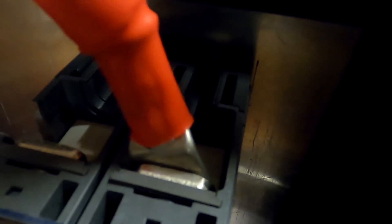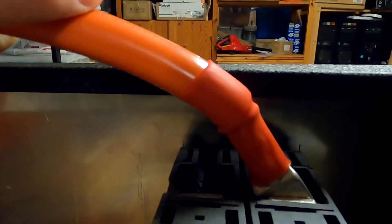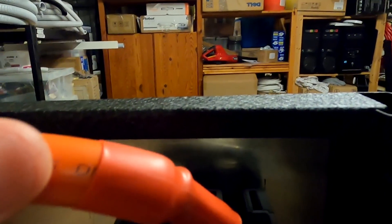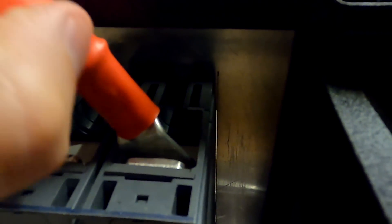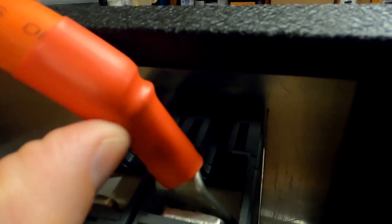The cable can only move to a certain degree before it hits the middle isolating wall, and that's basically the maximum I can bend it. I need to force the cable down so the lid still fits on the shelf later. We get a sharp bend where the cable exits the cable lug — it's not ideal but it's totally okay. I would really like one of these elbow-bent cable lugs for this one situation.